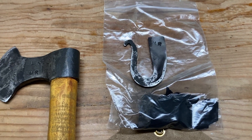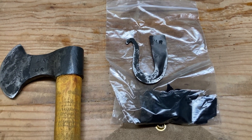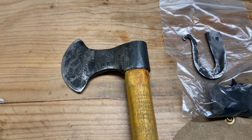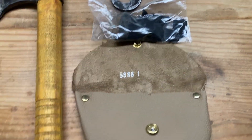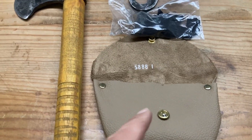All right, you all, if you are the lucky one and get your name drawn for this drawing, here's what you will receive. You will receive a hand-forged tomahawk and your own fire steel kit, like the mountain men used, in its own little leather pouch.